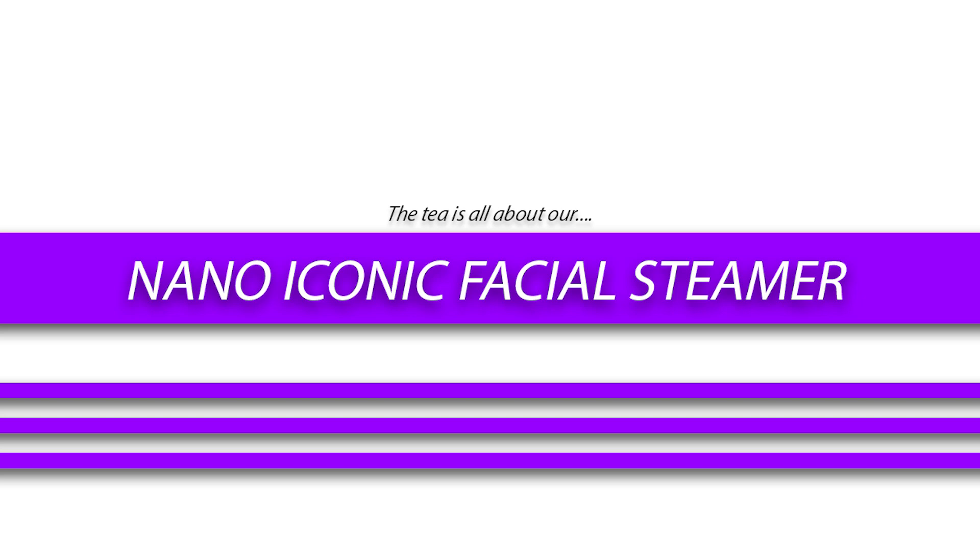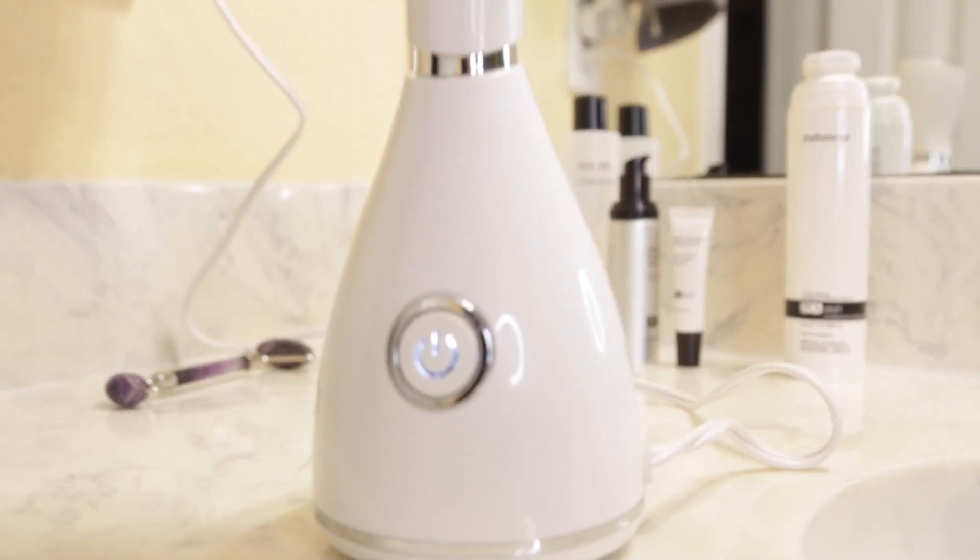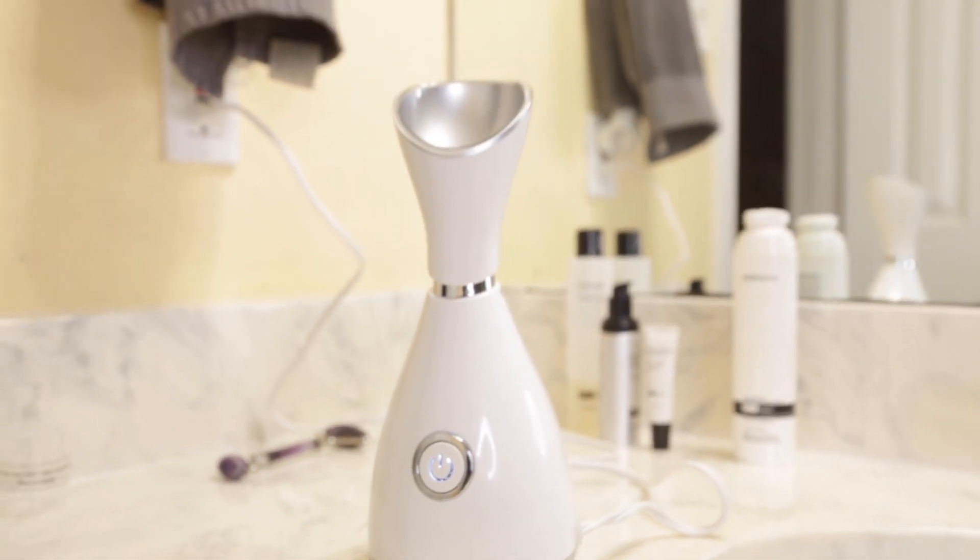Enhance your at-home skincare experience with our all-new Nano Iconic Facial Steamer, available at Les Balanis Spa and Boutique.